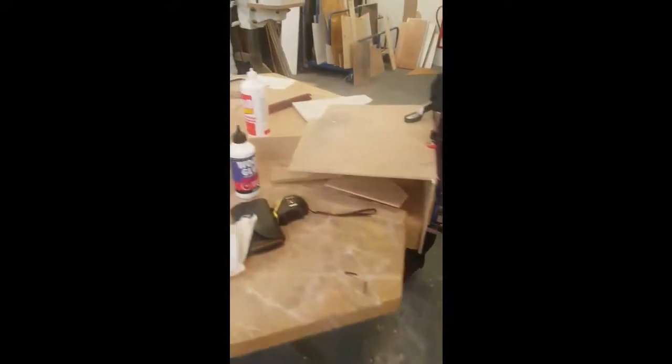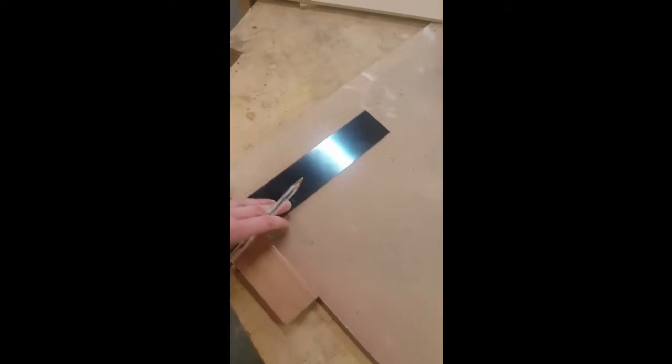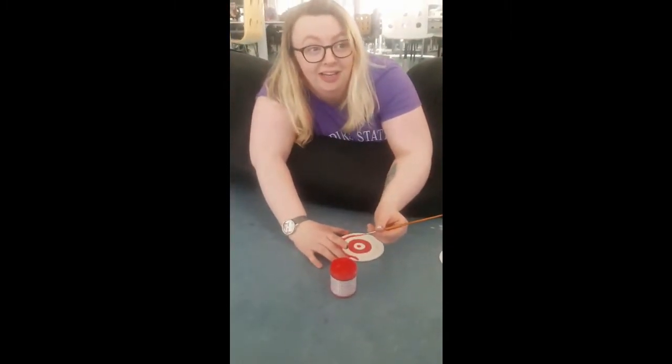As for the main build — the frame and body of the game — we made this in the DJCAT workshop using MDF board. This was appropriately measured and cut to size with a band saw before being assembled with PVA wood glue and tacks to secure it. This was then taken away and painted with the targets.